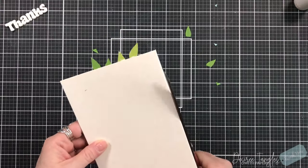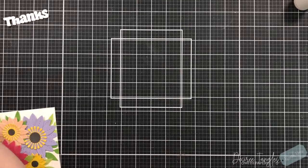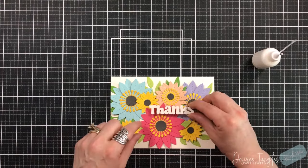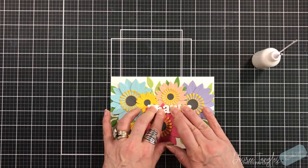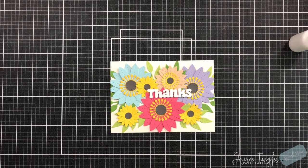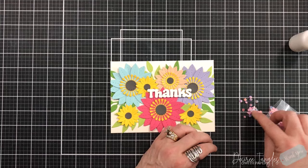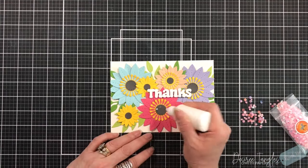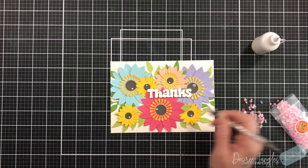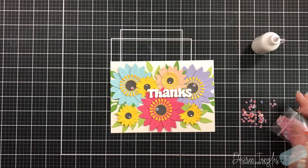I'm bringing in my long shears — perfect for this — and running right up alongside the card base to trim. I die cut the thanks sentiment five times from heavyweight white cardstock and layered those up to create a little chipboard-style sentiment for dimension, then placed it over the flowers. We're adding gems to the center of each flower. Even though the gems are pink, they'll look different sitting on top of the dark gray center I chose.